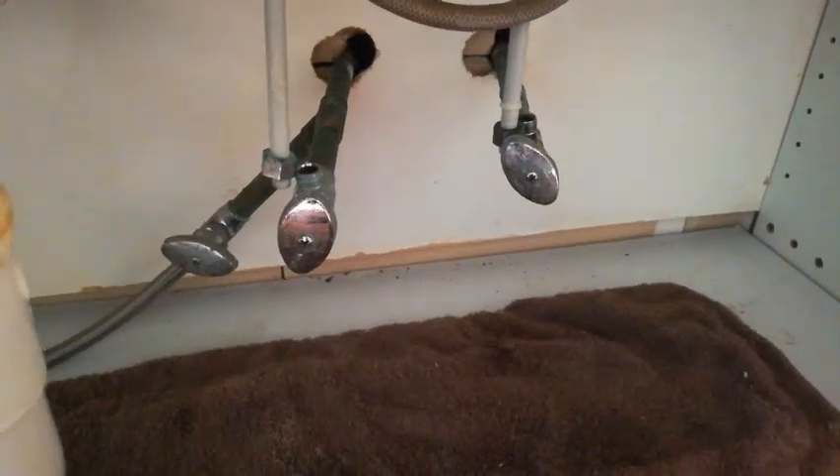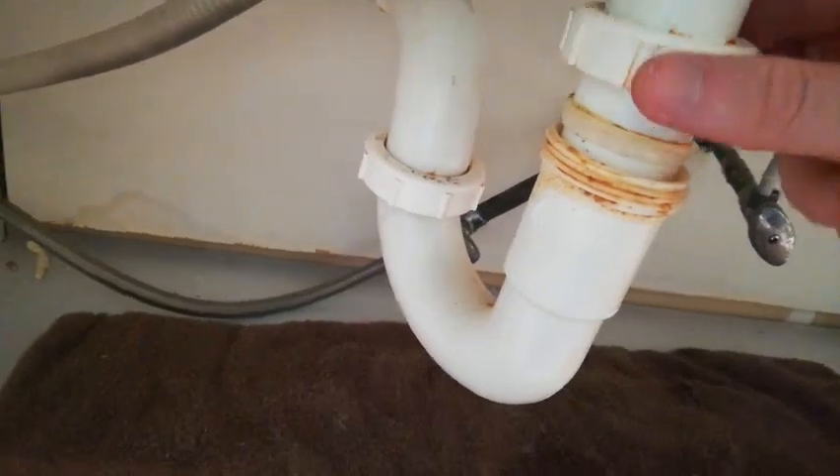Alright, so we've turned off the water, we detached the water lines, the dishwasher drainage, and also the p-trap. We have untightened the clips and now it's ready to take out the sink.